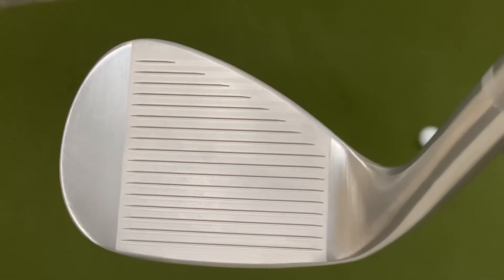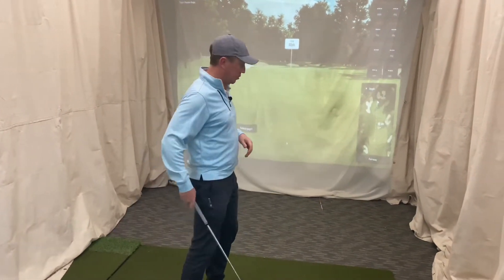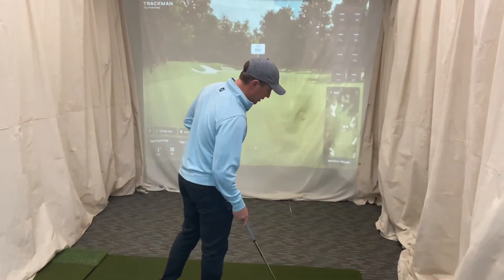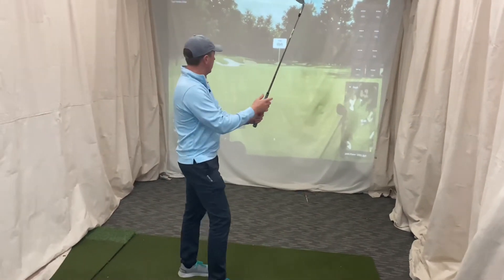It looks like there are about four or five more mini grooves to help increase spin rate. Not seeing a whole lot of difference in the tech other than just calling it next year's generation. So let's hit a few 60-yarders with the SM9, see what kind of spin rate numbers we get, and then hit some SM8s to compare.